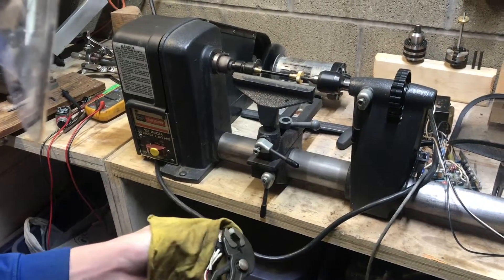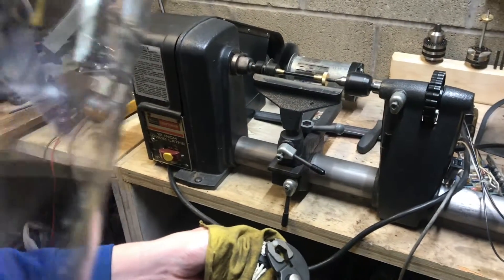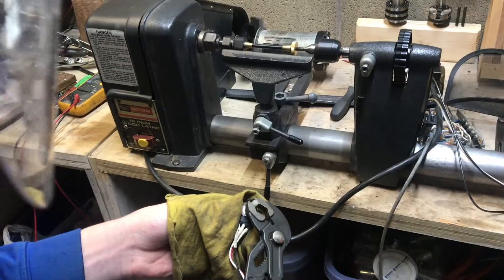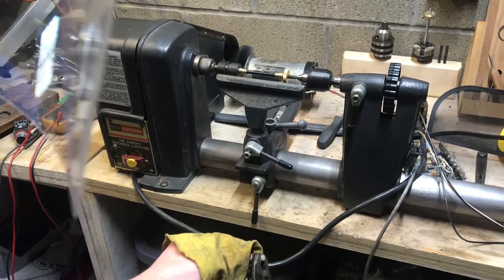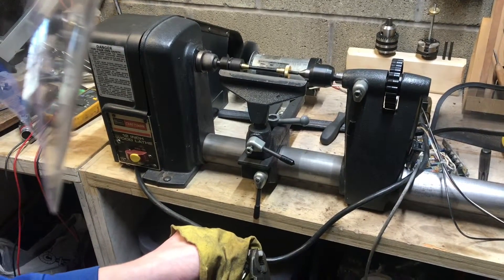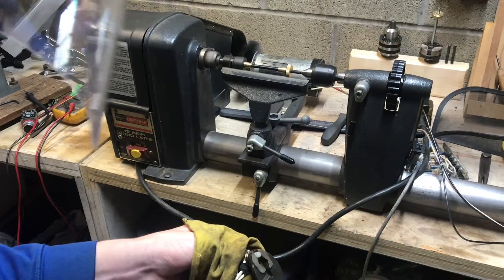We have full control — we can get it to go very slow, speed it up, or slow it back down. The variable speed control is responsive and smooth throughout the range.